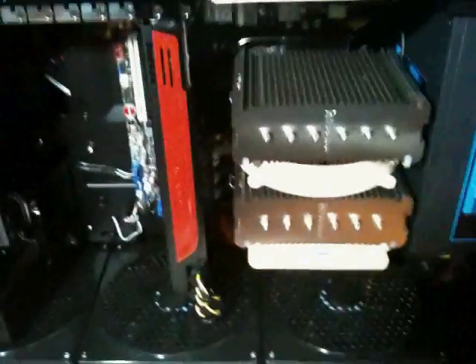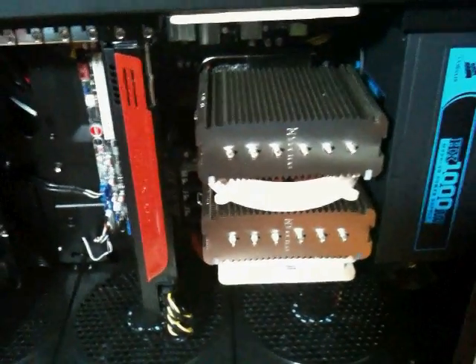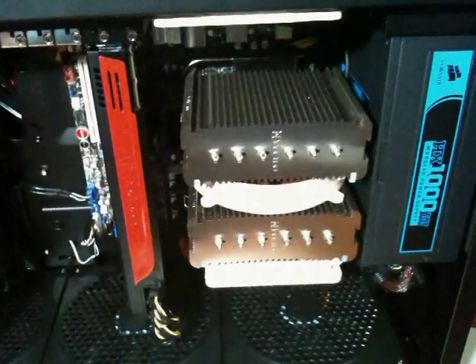So that's it, guys. I'm going to run a couple of stress tests on Intel Burn Test and I'll be back posting results. Thanks for watching.